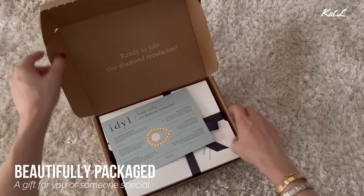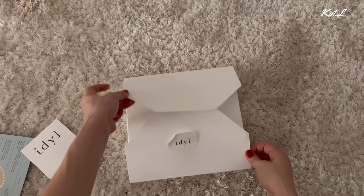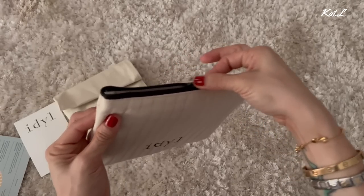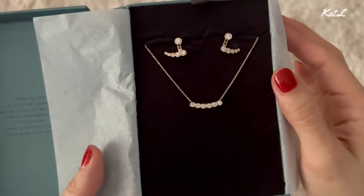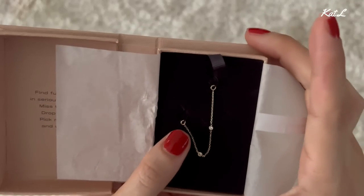I'm a huge believer in investing in good quality jewelry pieces, especially when it comes to pieces that you wear very often. Earrings are something I wear all the time, so I prefer pieces that are solid gold or have materials that do not need too much maintenance. Solid gold pieces from Ideal mean I can wear them for many occasions — I do a lot of exercise and don't like to change out my earrings, so knowing I can wear just a single stud means I can wear it working out and in the shower without worry.